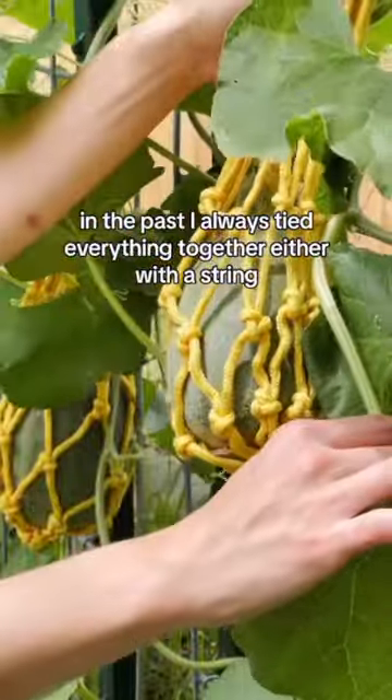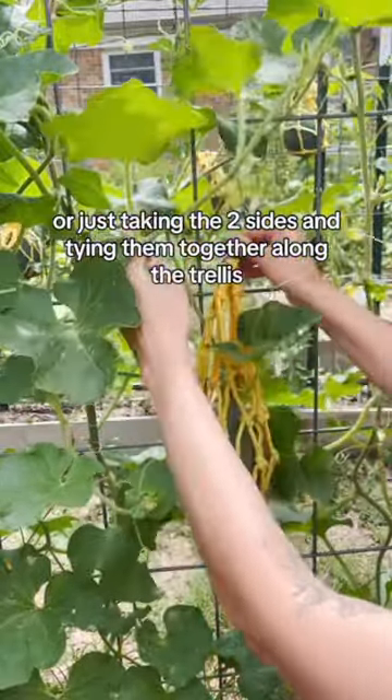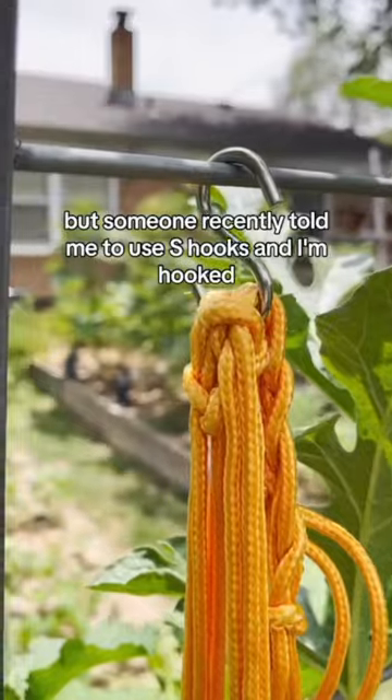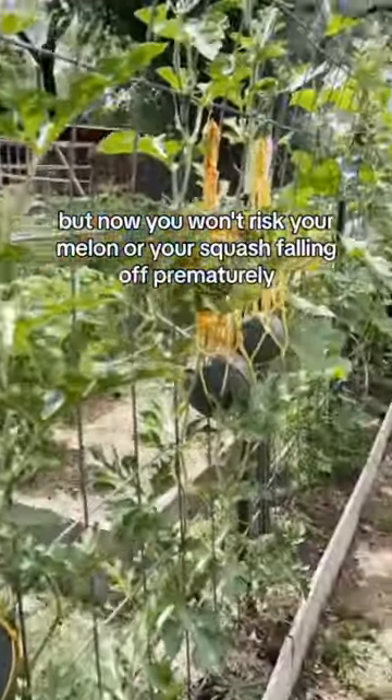In the past, I always tied everything together, either with a string or just taking the two sides and tying them together along the trellis, but someone recently told me to use S-hooks and I'm hooked — now you won't risk your melon or your squash falling off prematurely.